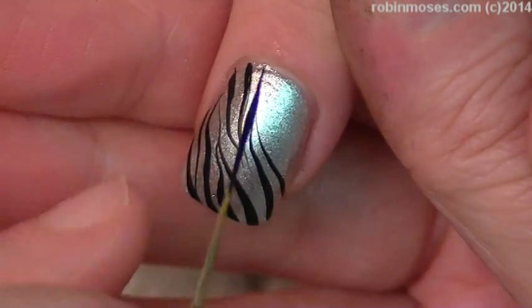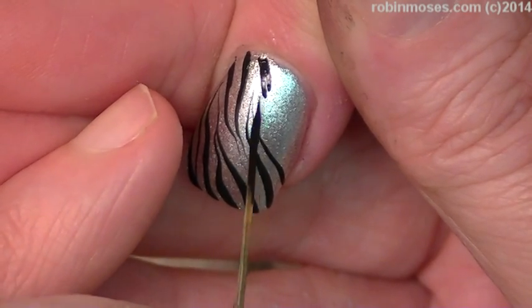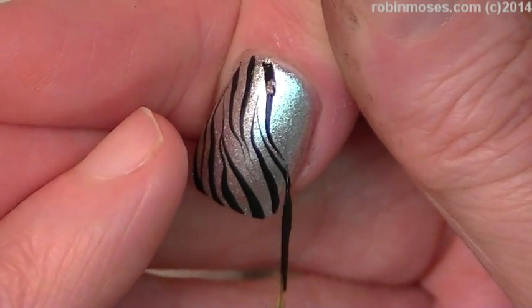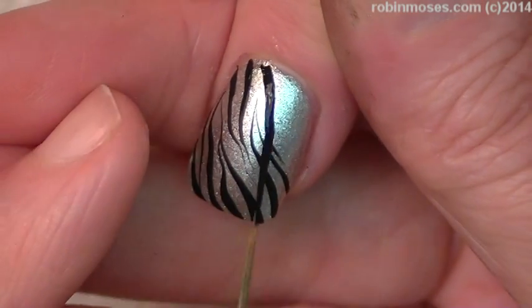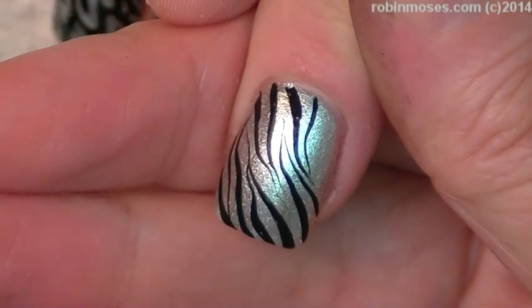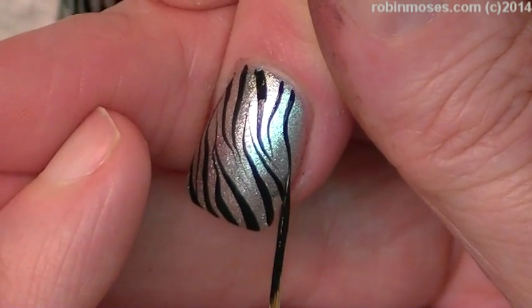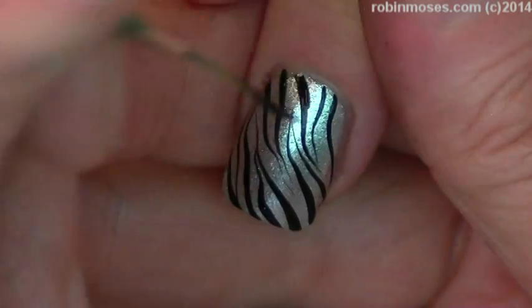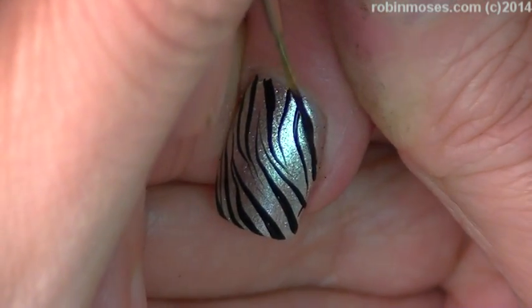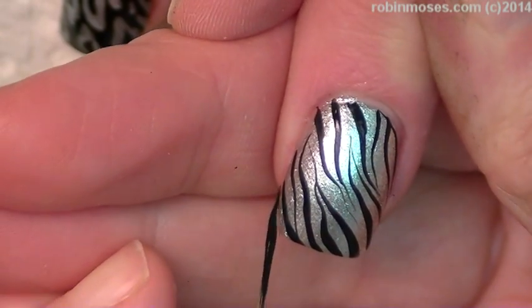It goes deeper into the cuticle of the hair. Would coconut oil work as well? Yeah, absolutely. Mineral oil stays on the surface and doesn't really penetrate into the brush hair as well as natural oils. And then when you keep it overnight, in the morning when you wake up and you start working again, you just clean it out again right before you start.